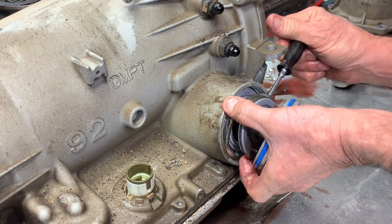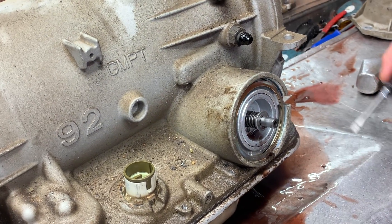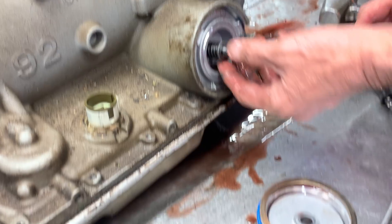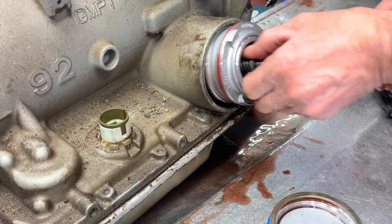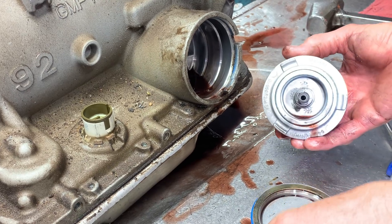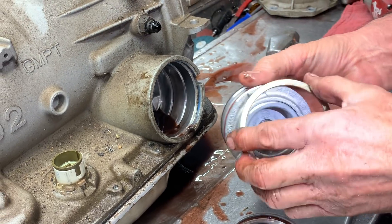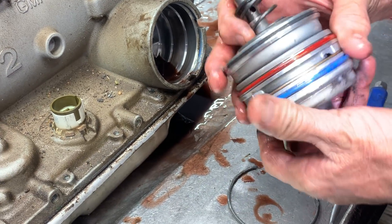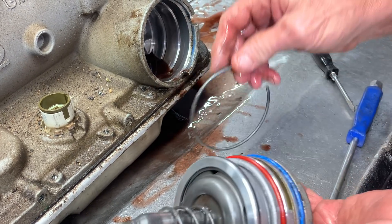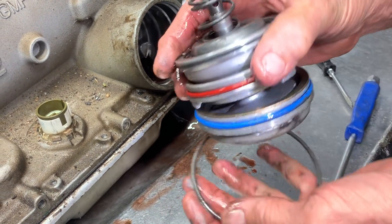Let's see if they did anything here. It does have some type of shift kit in it, probably an SK or something like that — anytime we see this washer right there, we already know. It does have the stock servo that applies the band; it doesn't have a Corvette servo. If you do put a wide band in there, you cannot put the stock servo back because it'll apply the band automatically unless you grind off the pin to set your band clearance. On a stock band you can get away with it, but on a wide band you can't.